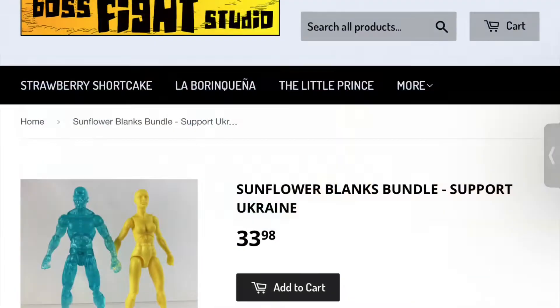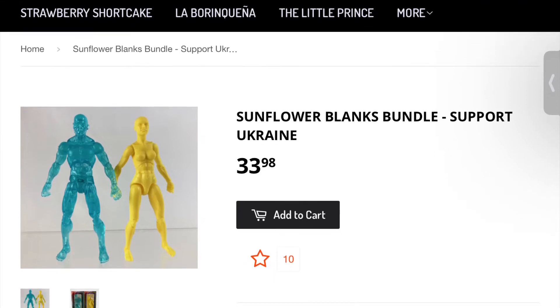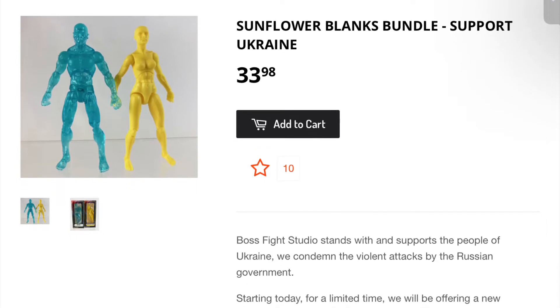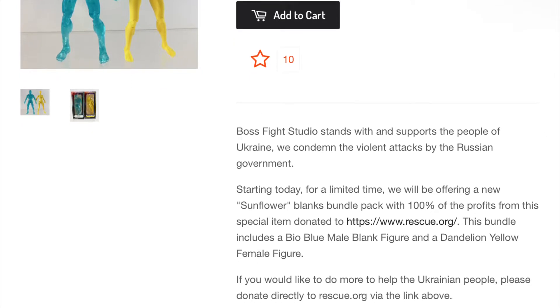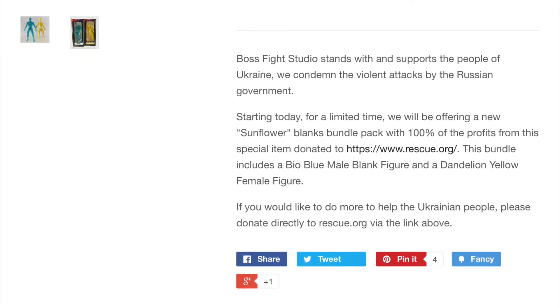Priced at $34, the Sunflower Blanks Bundle comes with two action figures and 100% of the profits from the sale will go towards the International Rescue Committee and its great work in helping the refugees affected by the war in Ukraine.